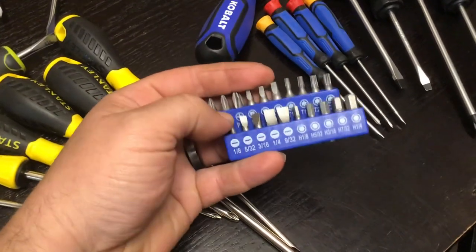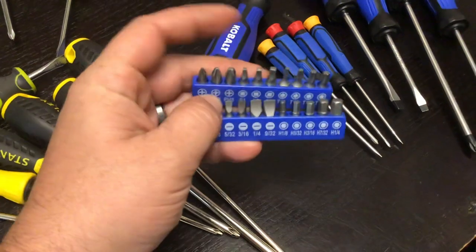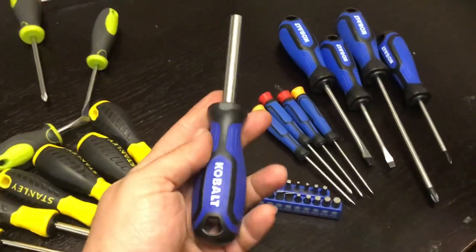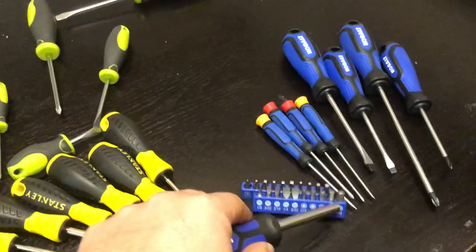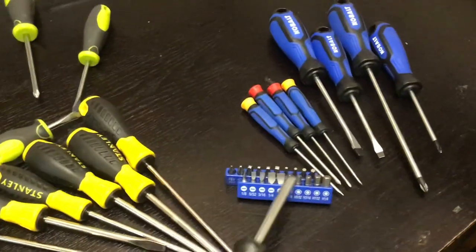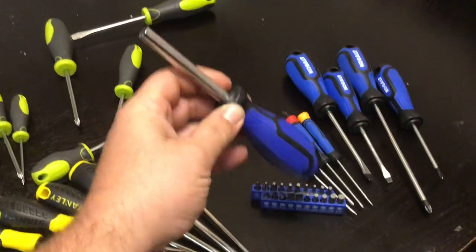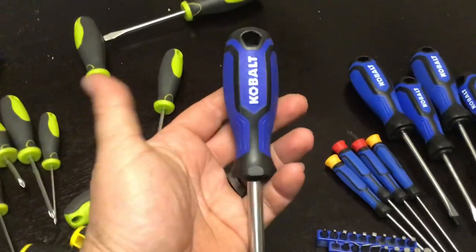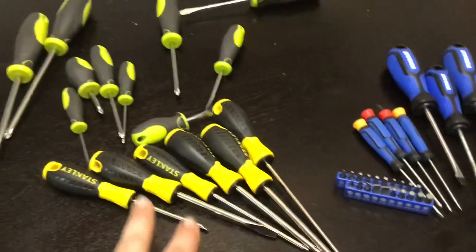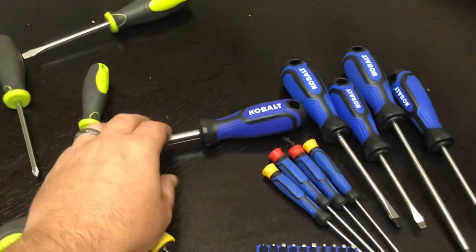What makes it a 29-piece set is the extra bits included — hex, squares, Phillips, torx, slots, all in one. You pick whichever size you want; it gives you multiple sizes. It comes with a magnetic bit holder: you put it in, twist, turn, and you have a wide variety of screwdriver configurations. If the bits break, your screwdriver doesn't break — you just buy more bits. Cobalt has a big set of bits for around 20 bucks. I also like the blue and black color — more appealing than green and gray.